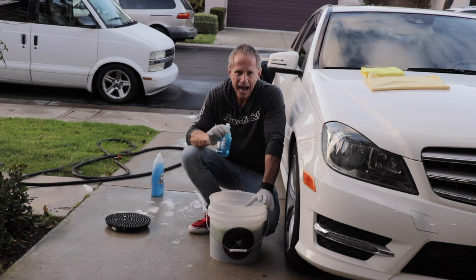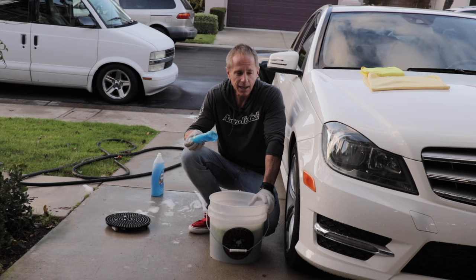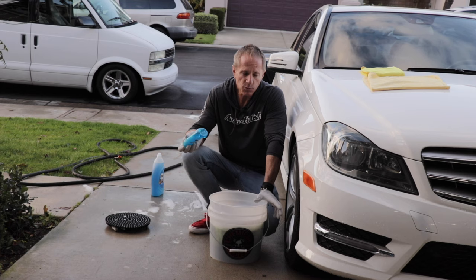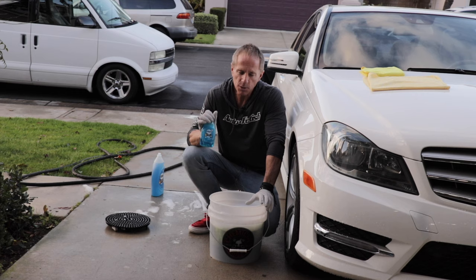Secondly, if it doesn't damage your paint, why would you want to use this? The simple answer is you may already have it around the house, and you know it will be effective for washing your car. Thirdly, if you want to strip wax or sealants, or you have some kind of greasy substance on your car paint, then yes, you may want to default to this.